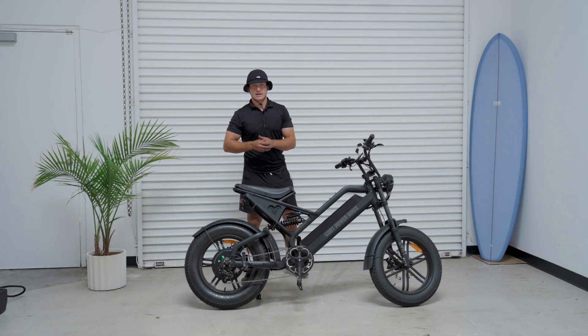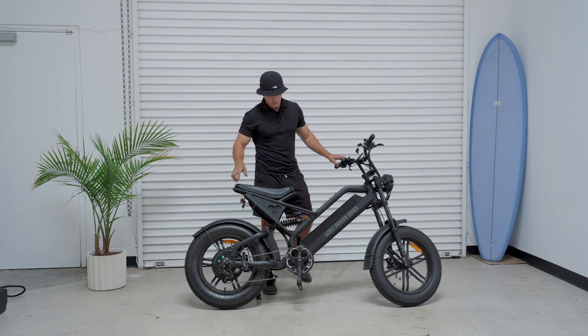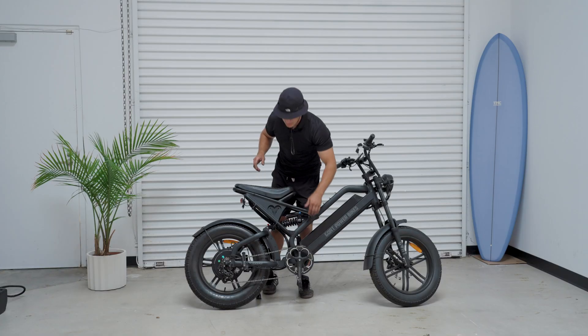All right guys, we are back today with a second battery installation on the Goat Power Bikes Billy Goat. We're going to be adding a second battery to this top tube right here, along with this battery down here.